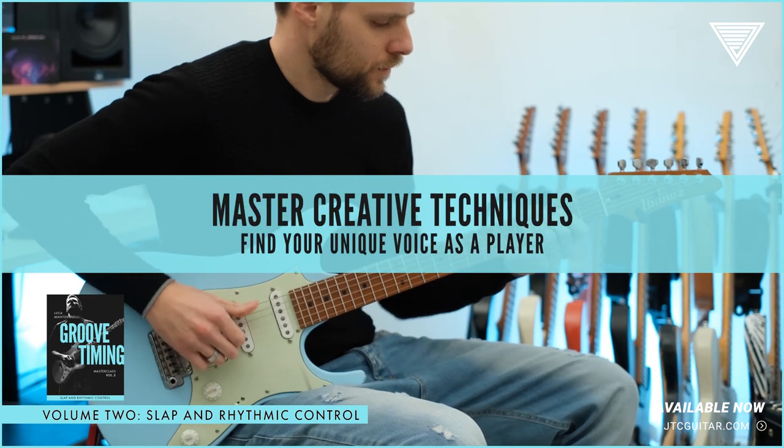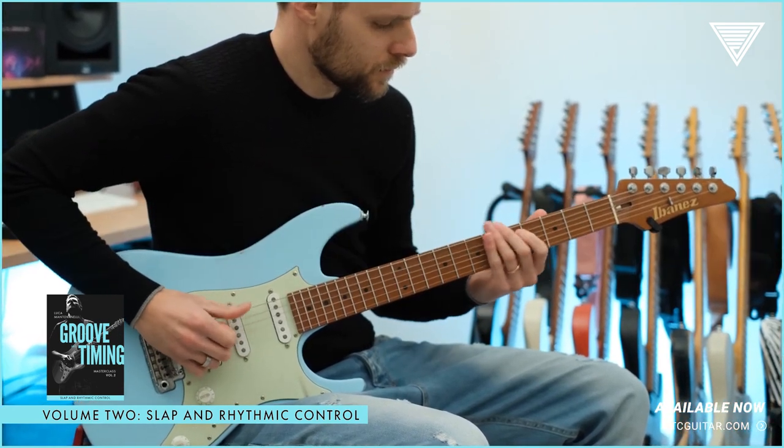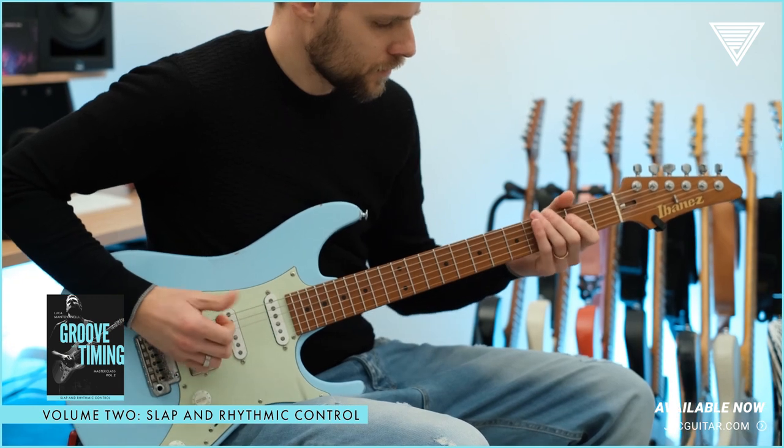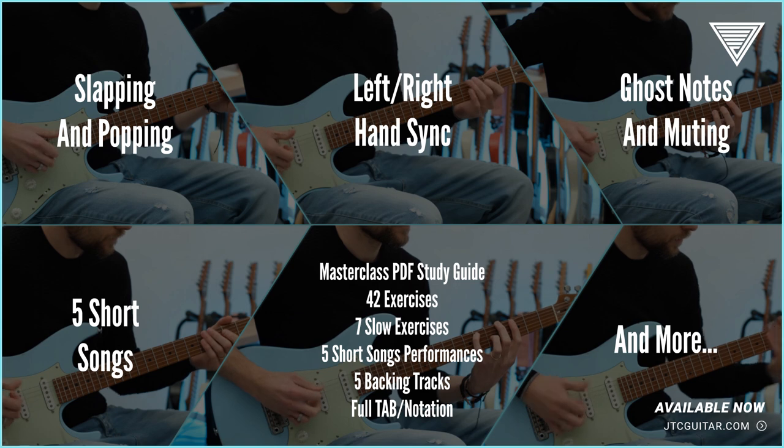In Volume 2, I show you how to play slap on guitar and also how to control your rhythmic playing. You'll work on slapping and popping, and right and left hand synchronization.